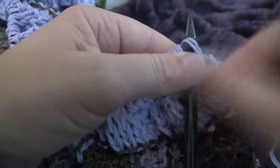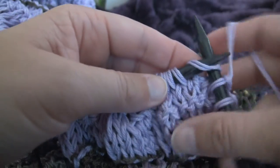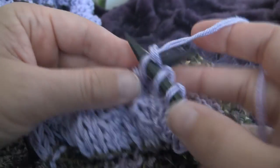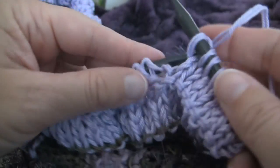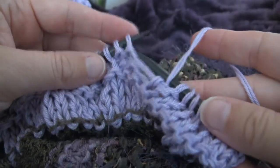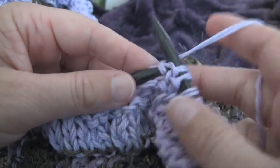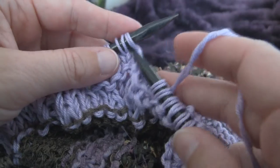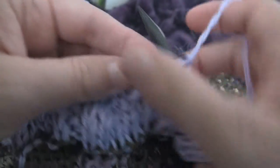Now we're going to be working on row 7. For row 7, we start with that knit 8. Now we have our 8 stitches, we bring the yarn forward, and then it's much like the other rows: purl 2, knit 6 — knitting 1, 2, 3, 4, 5, and 6.